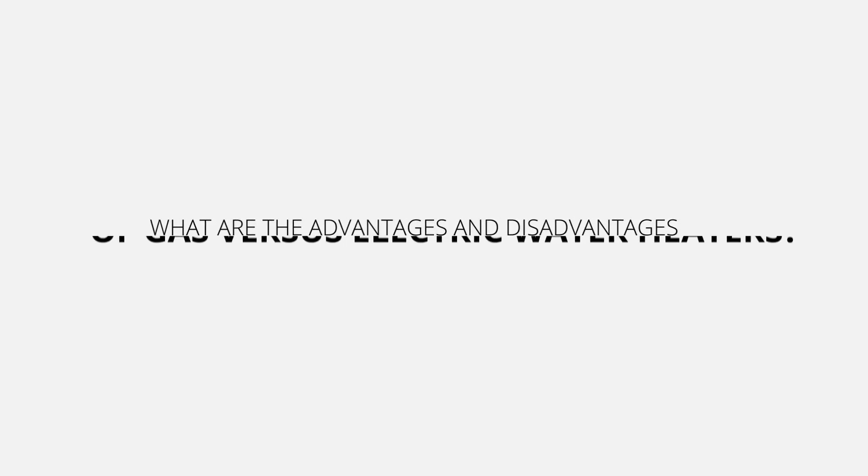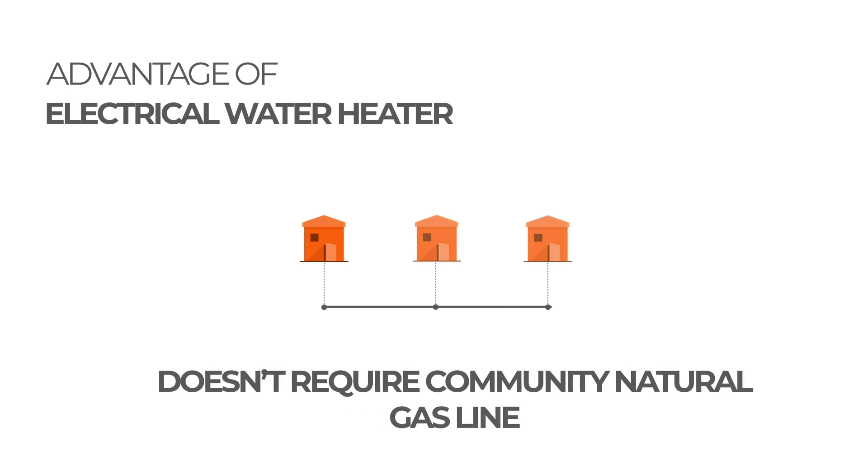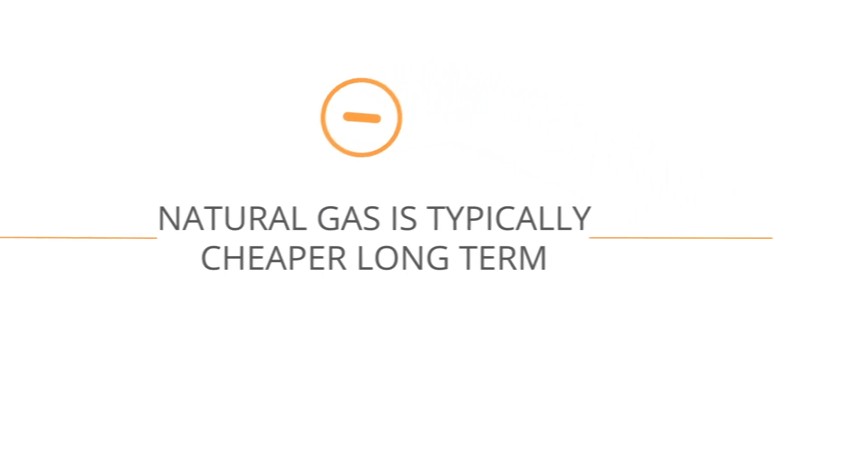Now let's talk about the typical advantages and disadvantages of the various types of water heaters. Owning an electric water heater is common in rural areas because it doesn't require a city or town-run natural gas line coming to the home. However, the relatively inexpensive nature of natural gas, as opposed to the price of electricity, typically makes natural gas water heaters more cost effective in the long run. However, that seems to be changing a little bit, which is what I'm going to show you now.